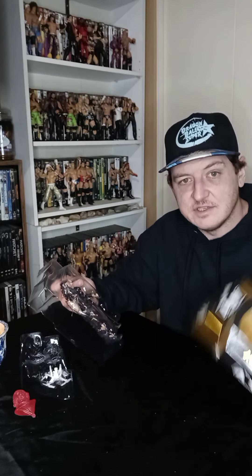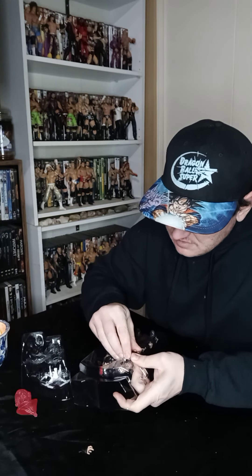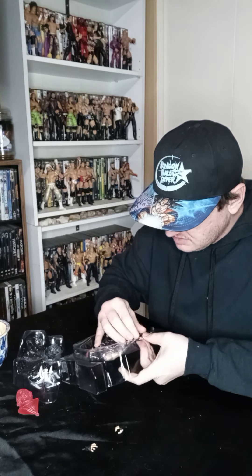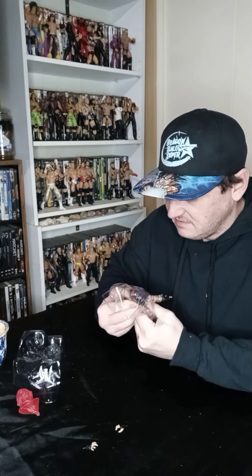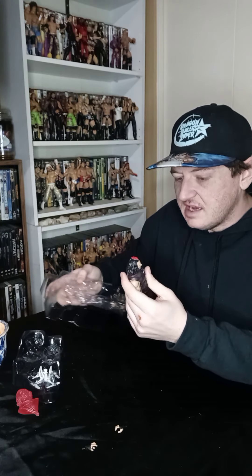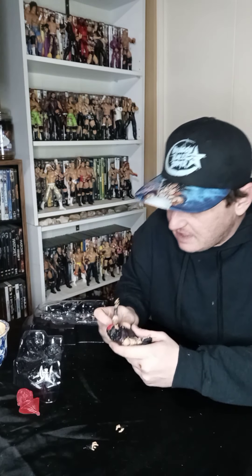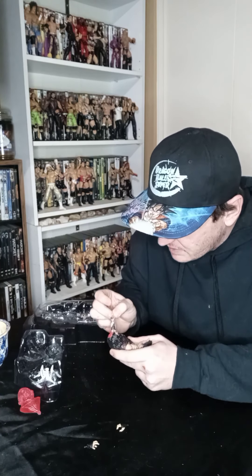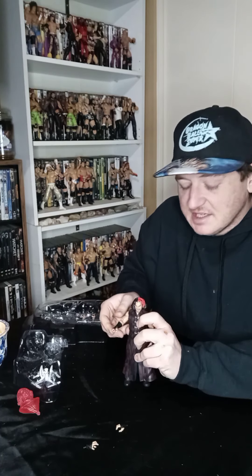I don't think I did too much damage to the box — did more than I wanted, but okay. Let's unpack his hands and just get the figure out. He is breathing! AEW's version of Matt Hardy. I gotta say, I really like the likeness of him — I think they captured his likeness very well. Get rid of these plastic sleeves, he can delete those plastic sleeves, as he likes to use in this character.